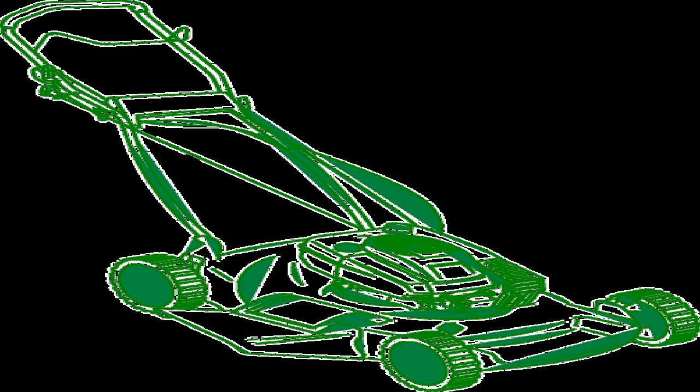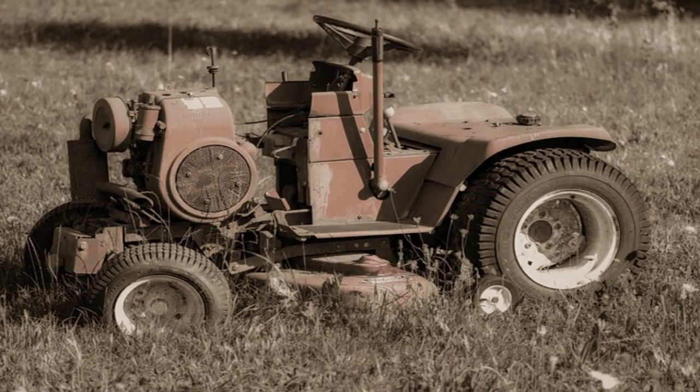The best way to look for better selections is to browse the web, look at your backyard, and examine the features and specifications of lawnmowers. With this, you will be able to make the final choice and select from the best lawnmowers.